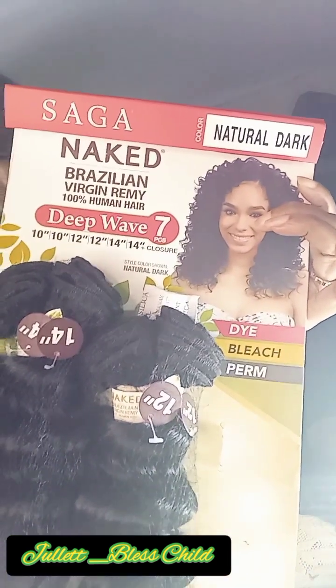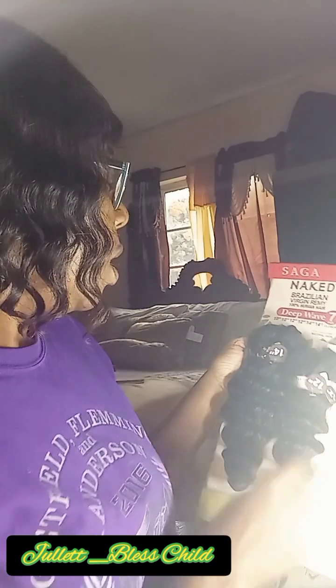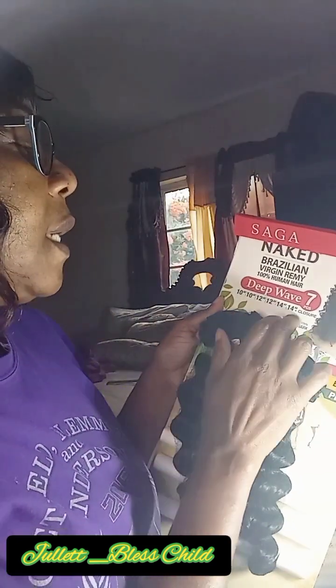The hair I'm using to do this ventilation is right here. This comes with at least six pieces plus a closure — I already used the closure. I already did this side over here, and I just started this side. It comes with six bundles: two 10s, two 12s, and two 14s. This is what's left of one of the 10s, and that's the one I'm using to do my ventilating.